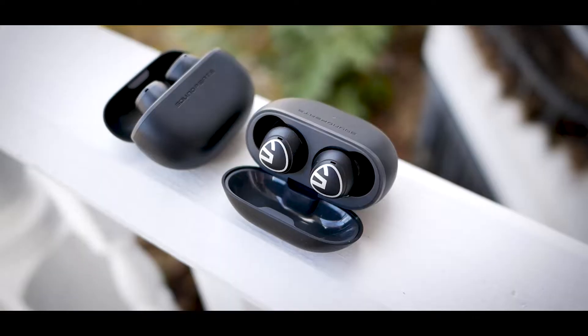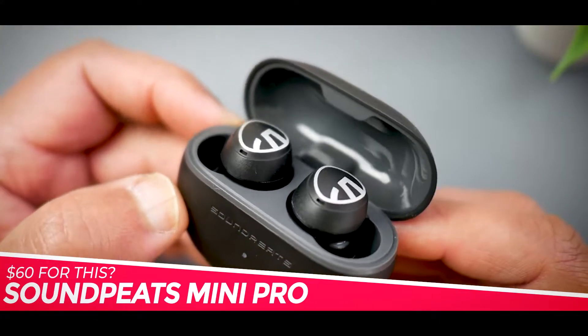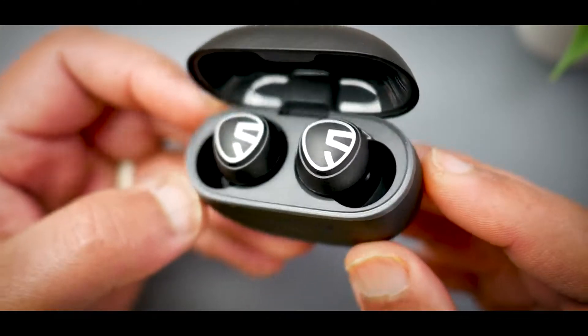If you're looking for a $60 earbud that performs way better than it has any reason to, you need to watch this video. This is the Soundpeats Mini Pro, and I've been testing this for the past few weeks, so here are my thoughts to share with you.